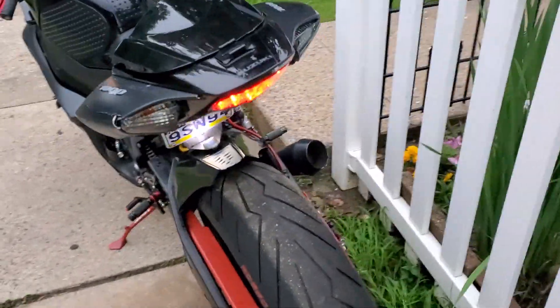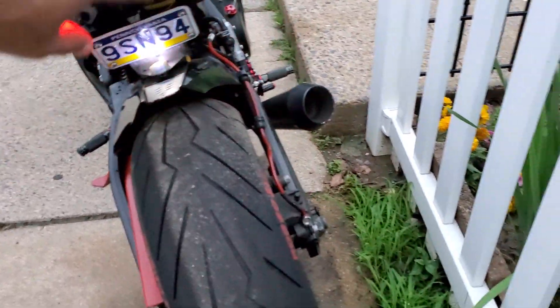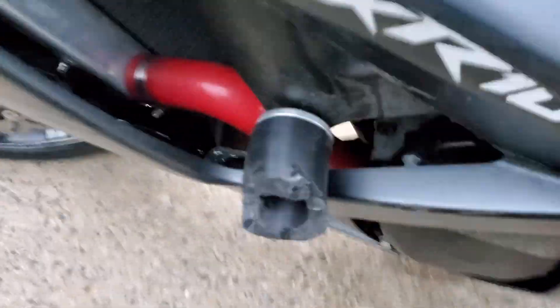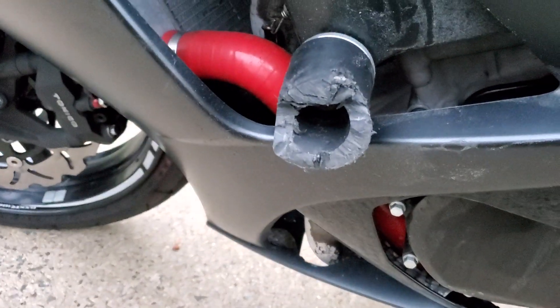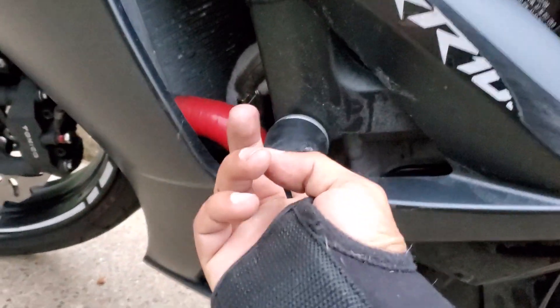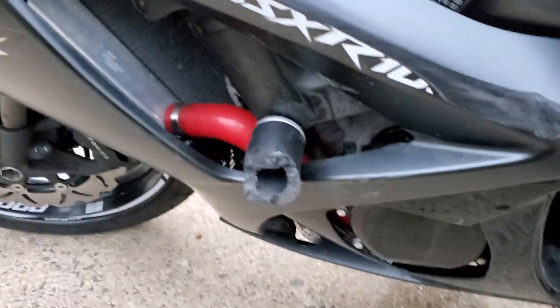I replaced the tail light so they all work. Replaced the side mirror. I've started working on this piece right here, but tomorrow I'll finish it. I cut it so I can fit a two inside — hopefully it gives me enough space to get a two inside to take these frame sliders off with the new ones on.